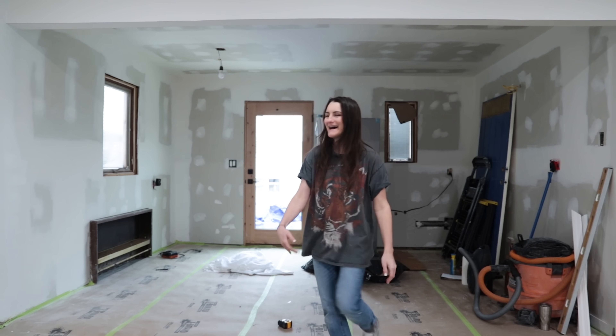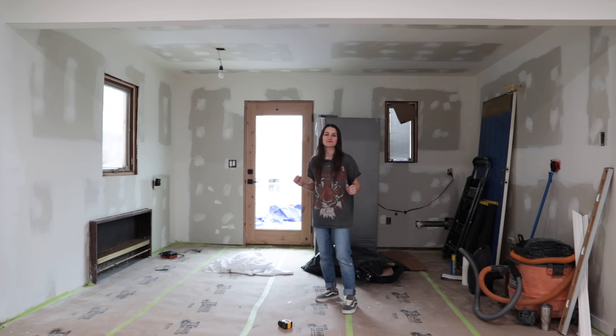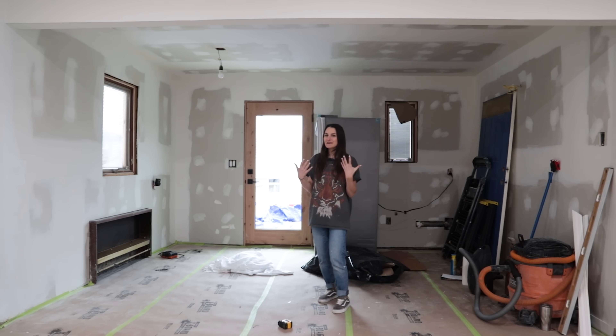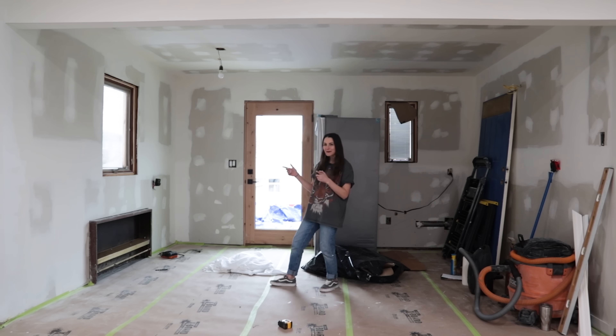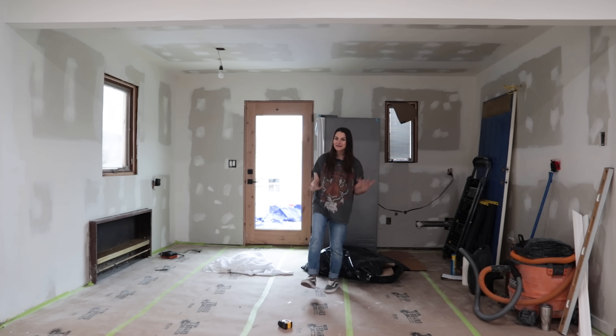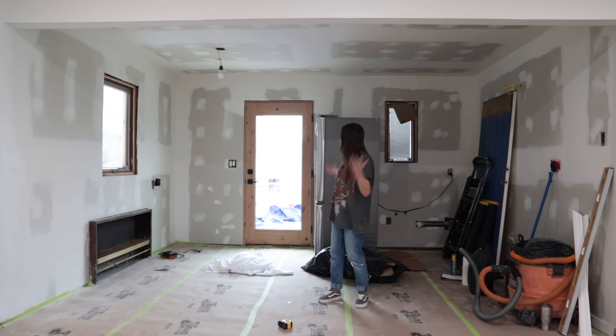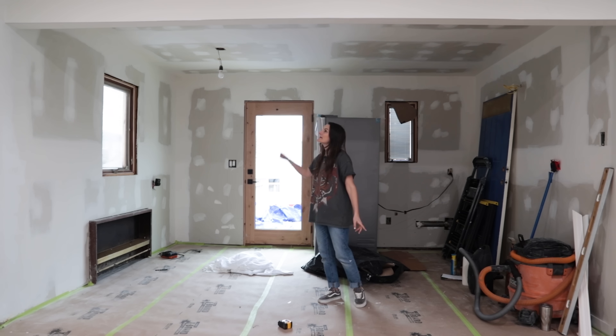So don't be mad at me, but I know I promised you'd see the new floors and I covered them up instead. I know myself and I would definitely ruin these floors if I did not cover them up. But in the meantime, today I really want to paint and prime this kitchen, mostly because I just feel like something needs to get done in here. I have my appliances here, so I can also move those into the space.